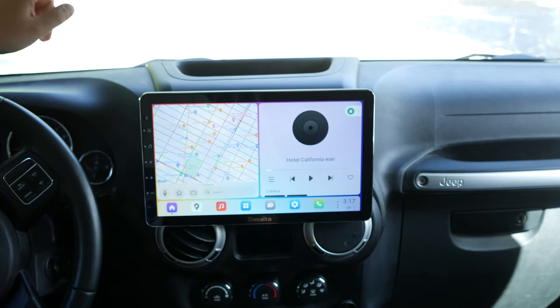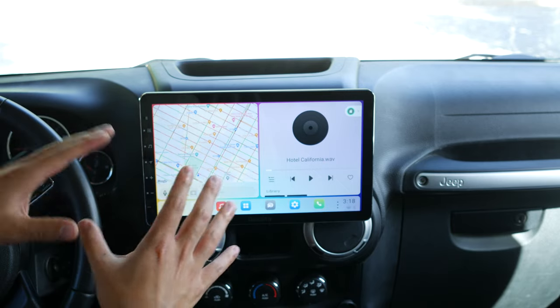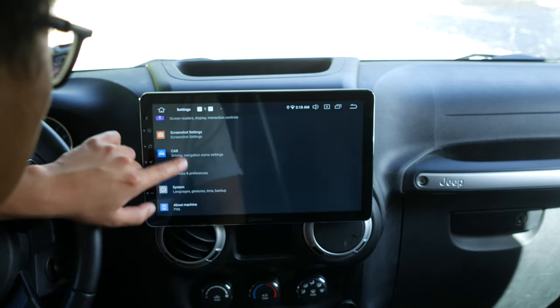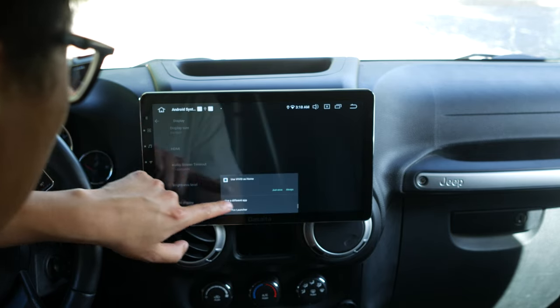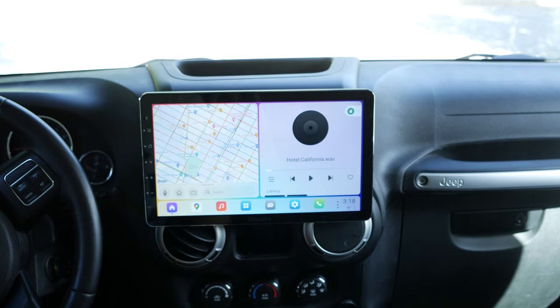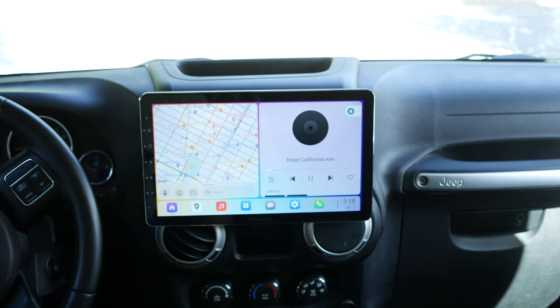One of my favorite features is the screen timeout, especially at night. Since the screen doesn't get very dim, it can get really distracting while driving. You can set it to turn off or switch to screensaver mode after 15 seconds. I have the audio screen timeout set at 15 seconds, though it doesn't seem to be working right now — it worked yesterday. It might actually need music to be playing first.